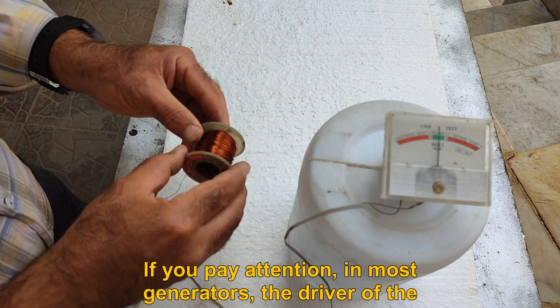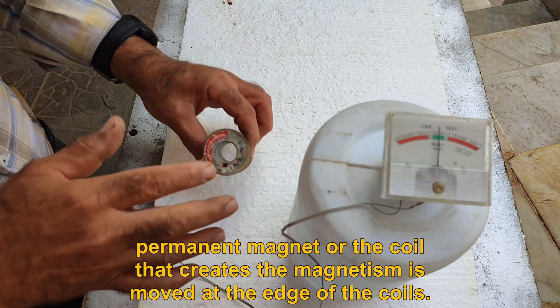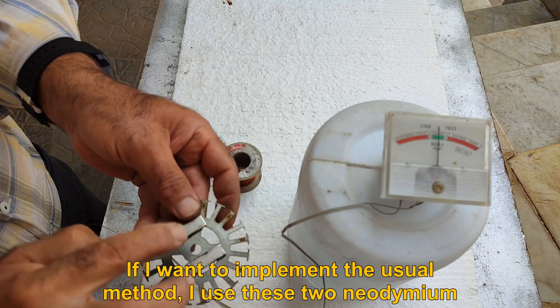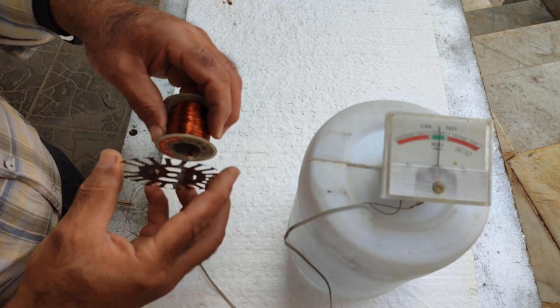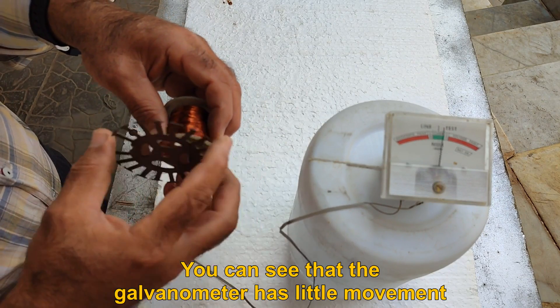In most generators, the permanent magnet or the coil that creates magnetism is moved at the edge of the coils. To implement the usual method, I use two neodymium magnets placed on a plate and move it on the outer edge of the coil. You can see that the galvanometer has little movement.